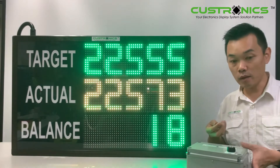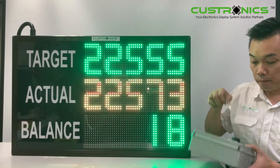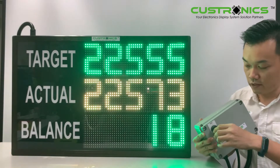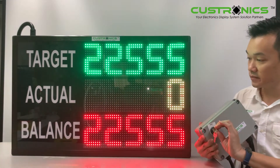After production, the supervisor will be given a key to plug into the key switch to reset it. Hold it for 3 seconds to reset.